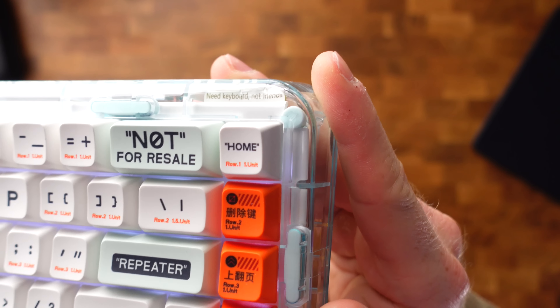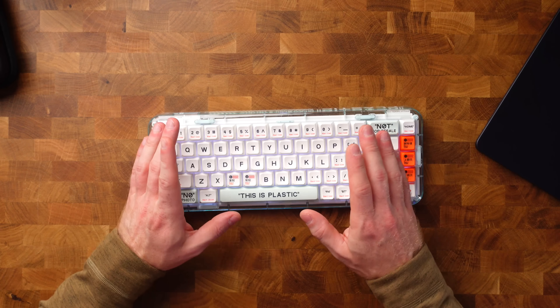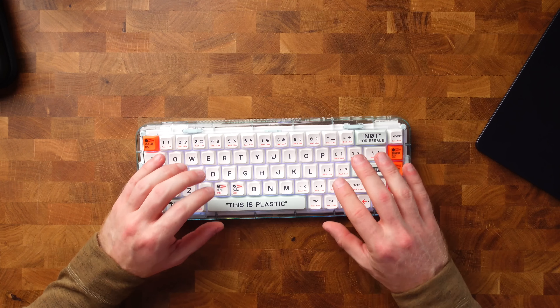Whoever came up with this design must have had a good laugh — if you look inside you can even see a little sign saying 'need keyboard not friends.' Obviously it's not just an interesting-looking keyboard; it's actually really pleasant to use. It's nice and heavy so it doesn't slide around your desk, though that also makes it not suitable for travel. The key travel is really satisfying, and the clickety-clack sound is kind of dampened so it's not overly annoying for people around you. It supports wireless, Bluetooth, or wired connection, has RGB lighting, and the keys are programmable and hot-swappable.